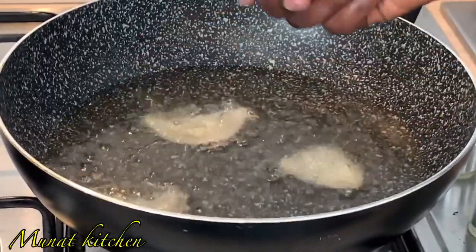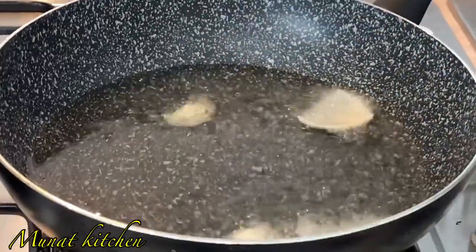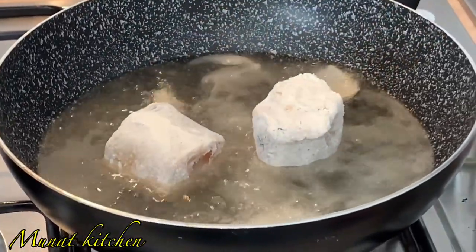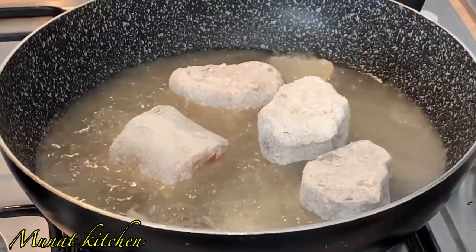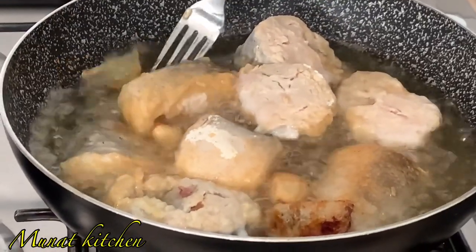My oil was already on the fire, so I'm dropping in some onions and garlic for flavor — this is totally optional. Make sure your oil is well heated before dropping in your fish, and do not forget to fry on medium heat so your fish won't burn. This will not take more than 20 minutes.